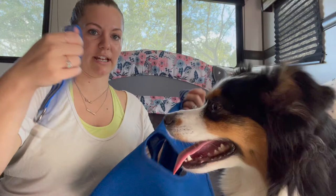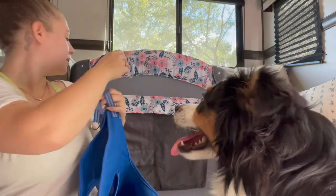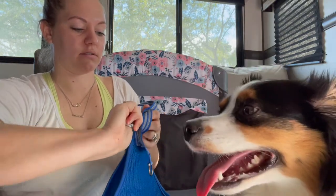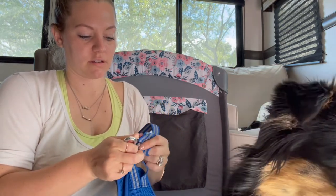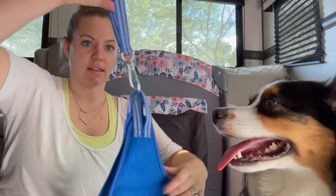I also wanted to show you another way you can do it. I just used the S-hooks to do that. But if you needed more length, it comes with these straps and you could do them around a pole, then use the carabiner through all of it. I almost would rather use this because carabiners are just so much more sturdy. So then you could just do it like that — a little longer of a give.